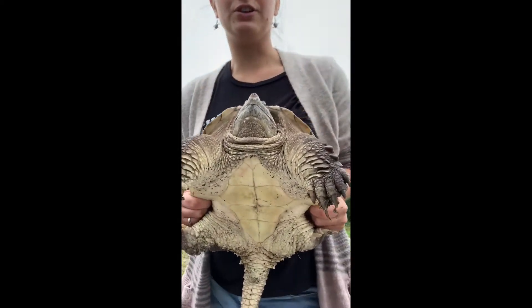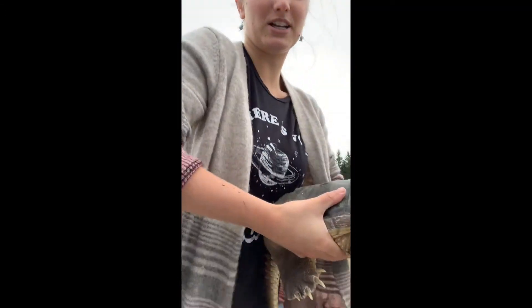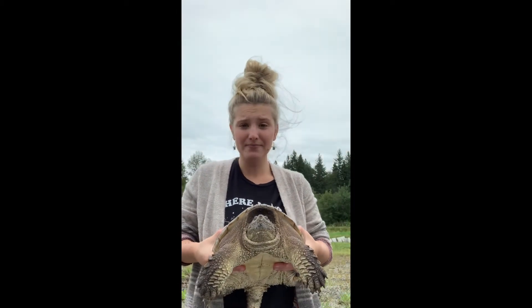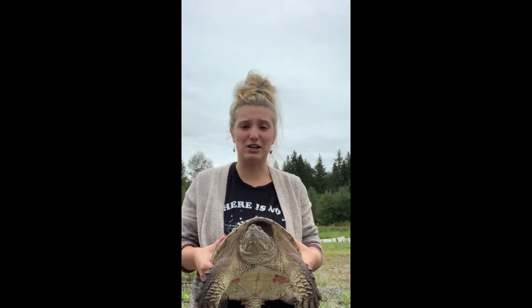Now, if Maple were any other kind of turtle, I would be able to hold her just like a sandwich, like this. I might get peed on, I might get scratched, but that's the worst any other turtle is going to do to you. It's very unlikely that they're going to try to bite you.